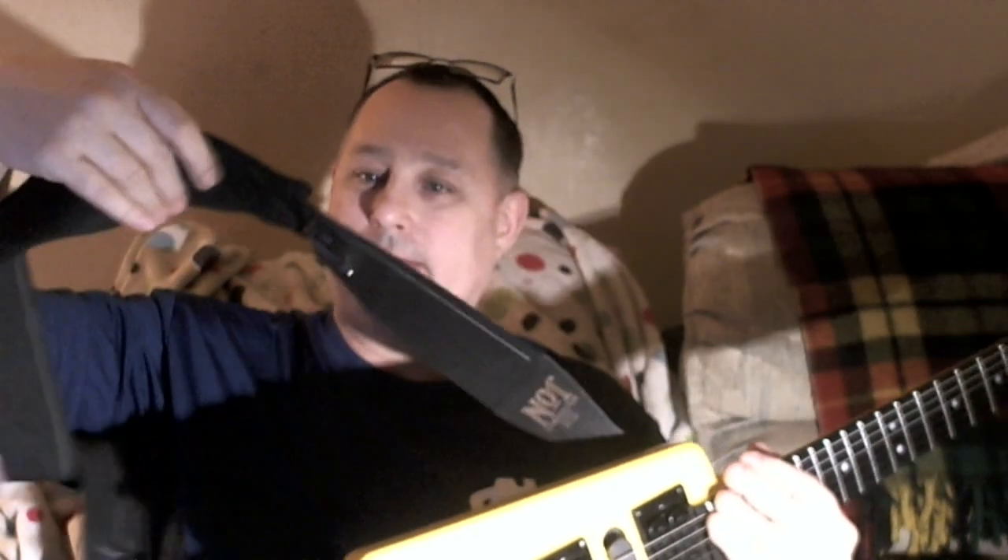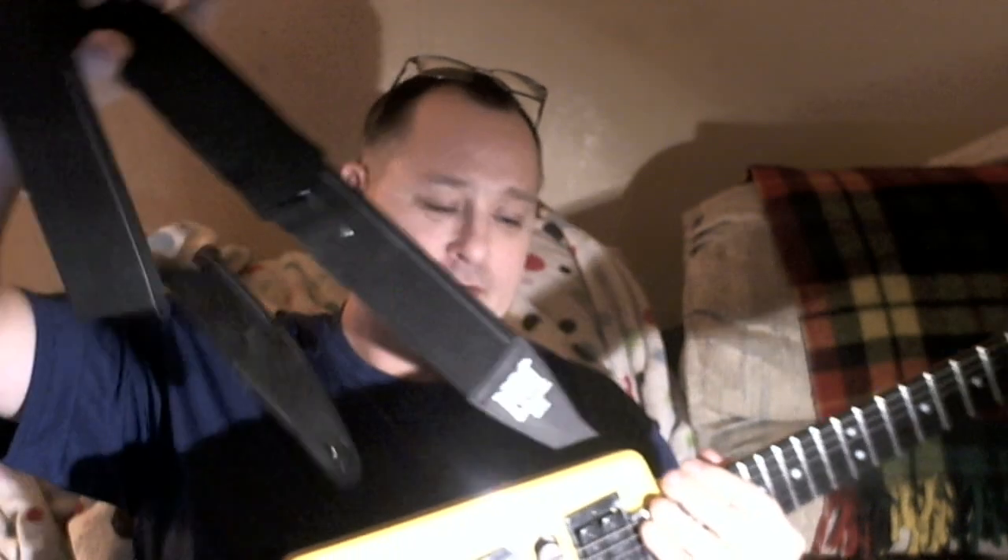So I switched to a lighter instrument. And I got this special strap — it's a very stretchy material, kind of thick. It's a Number One Stretch Strap by Levi's.